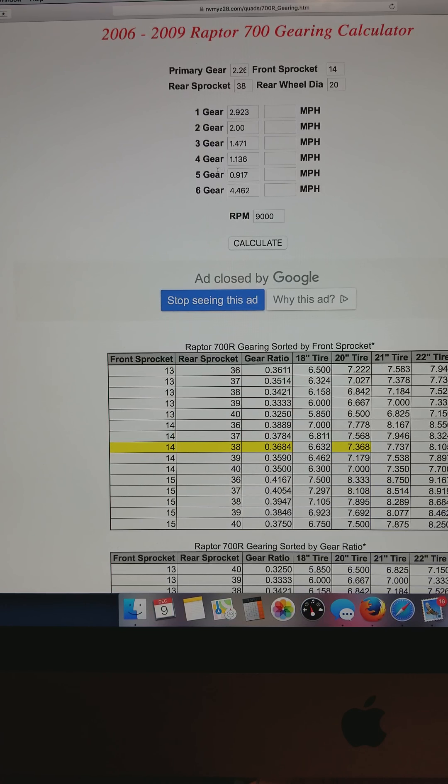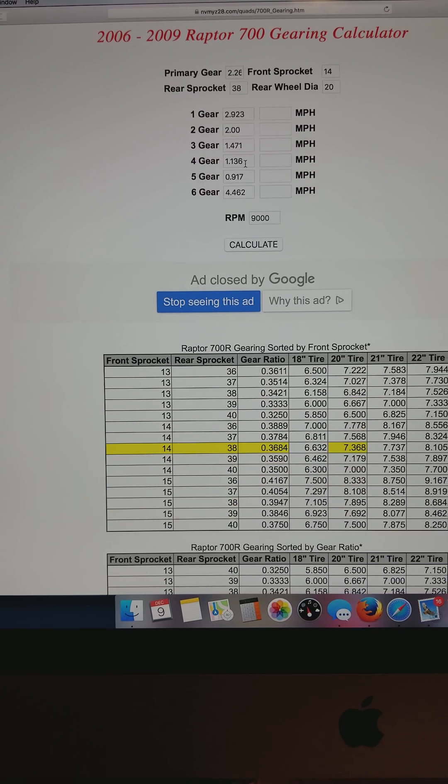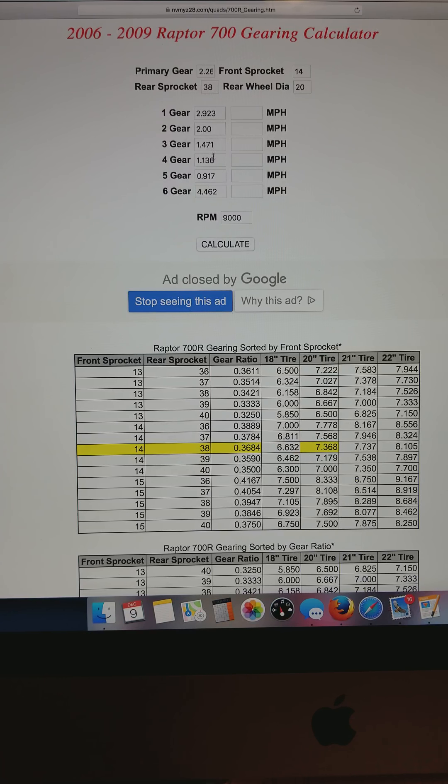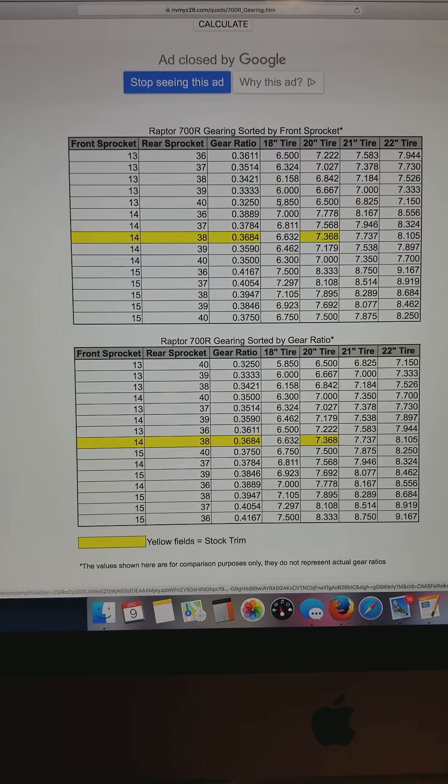What you can do on this calculator versus other calculators is you can change the gear ratios. I use this calculator because I have a fourth gear that's a different ratio, and it's a lot easier to calculate those changes — see what RPM you can run, what mile an hour you can run. These are the standard gear ratios listed here, and you can change the RPM limit as well.